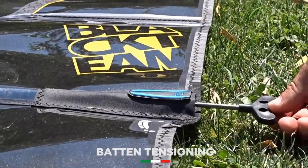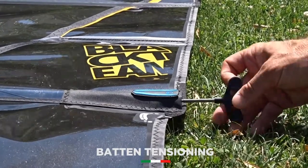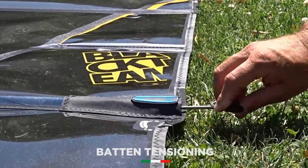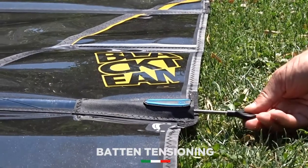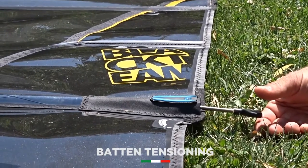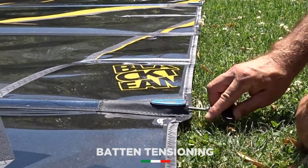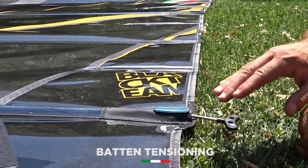Now, how much tension to put — this is very simple. We start tightening the button by moving the key anti-clockwise. At one point we will feel that there starts to be tension of the rope onto the button. At this point, for all the buttons over the boom, we put just one other 180 degrees of key. We don't need any more pressure than that — this is for all the buttons over the boom.